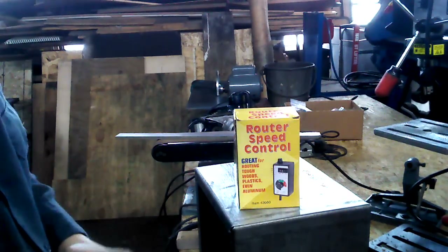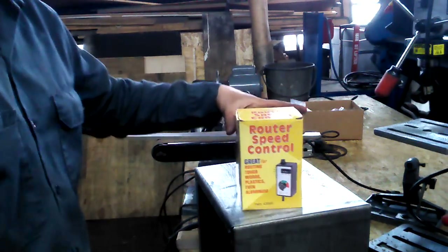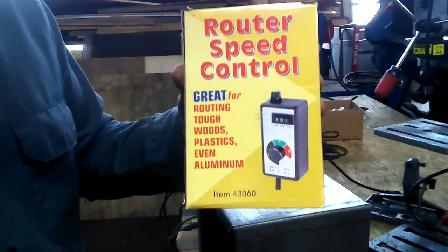What's up guys? Josh here. I wanted to show you a new toy — it's the Harbor Freight router speed controller.